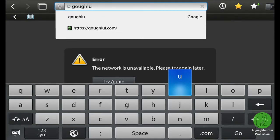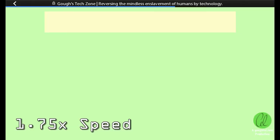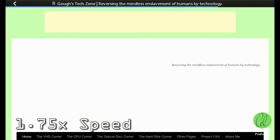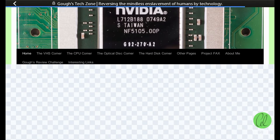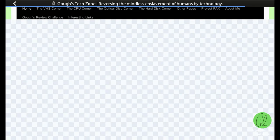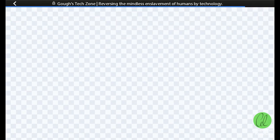In spite of this, I can still load my own blog and scroll around with the obligatory checkerboard rendering canvas display we so rarely see nowadays. Loading time is relatively slow compared to modern devices, no doubt due to the limited processing power, but to its credit it does get the job done eventually.